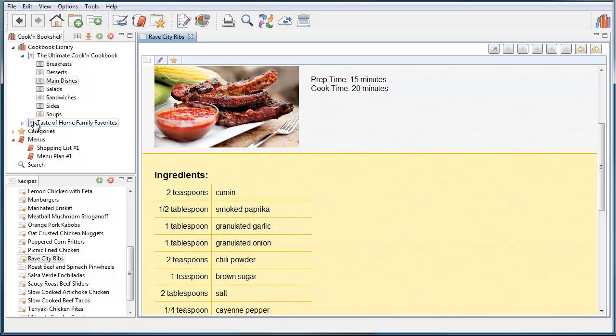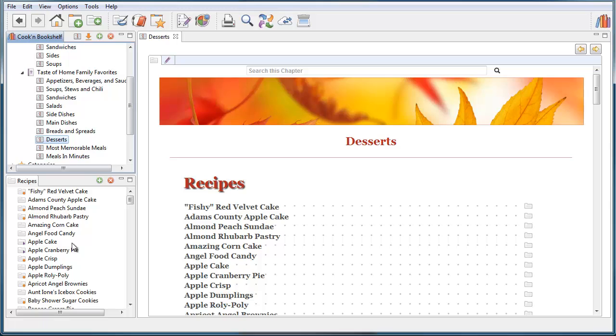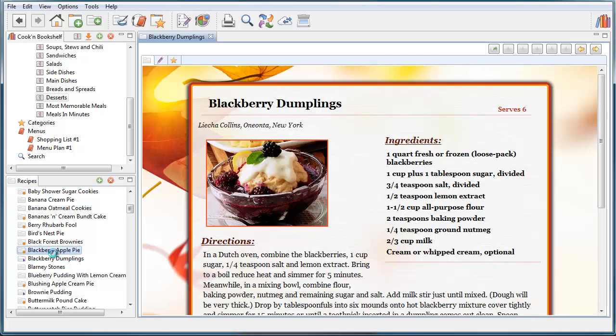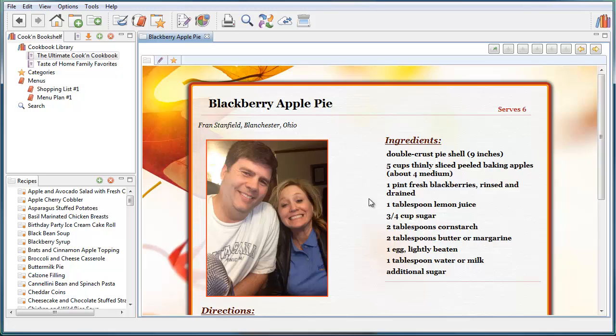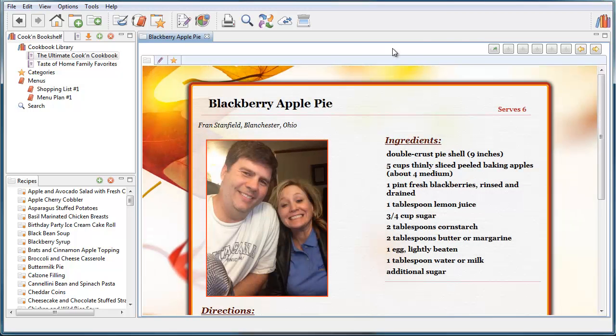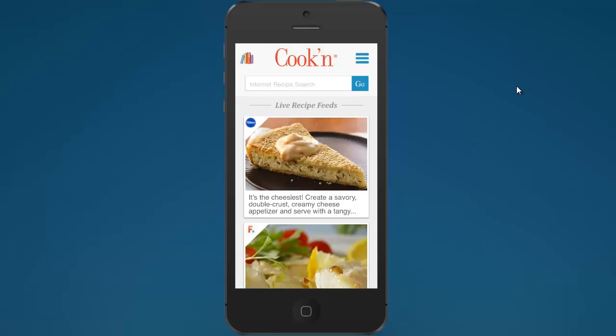The other thing we did was add a food photo to the blackberry apple pie — and there's our photo now. Of course, you'd most likely shoot a photo of the recipe itself, not your face. Being able to synchronize your recipes up to your Cookin' desktop app and back down to your device is pretty neat.